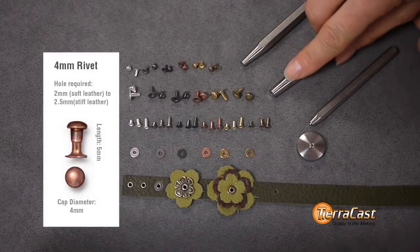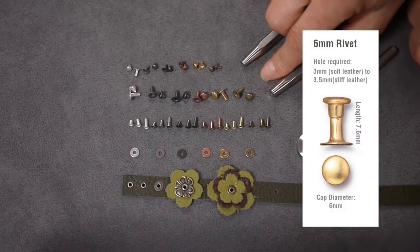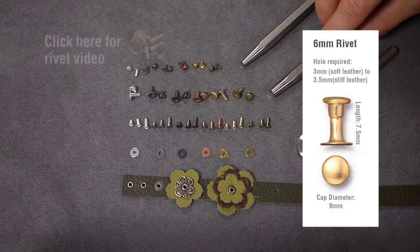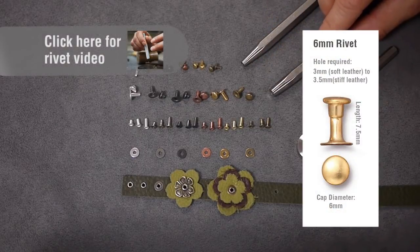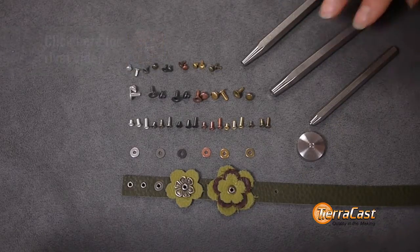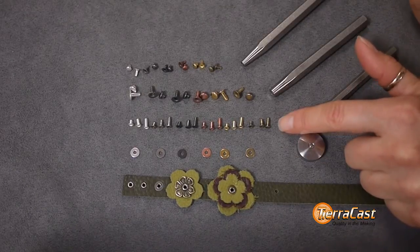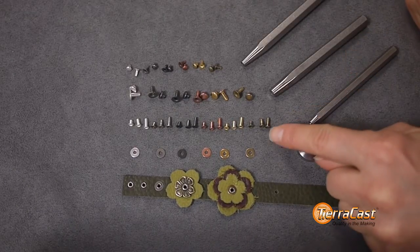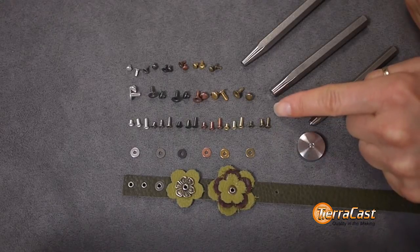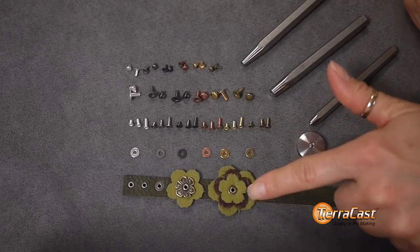The 6mm setter works with our newer, larger 6mm rivet, which will connect materials ranging from 5 to 8mm thick. The eyelet setter and anvil is designed to work with our new eyelets. Eyelets are single components — tubes that have a flange on one end and are open at the other. They can be used to create holes in leather and to connect design elements.